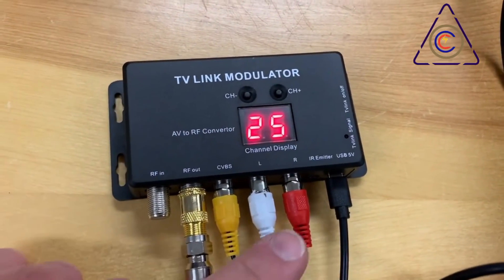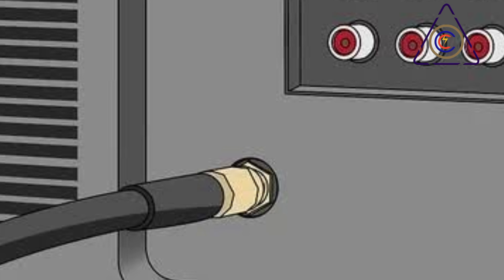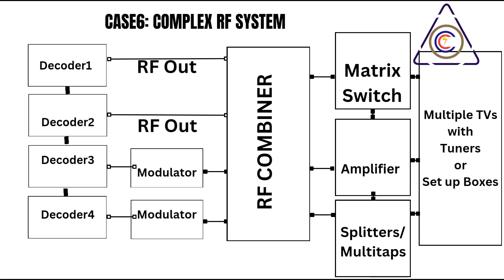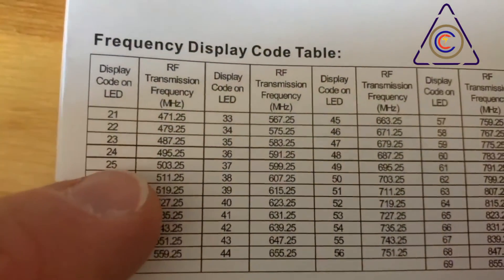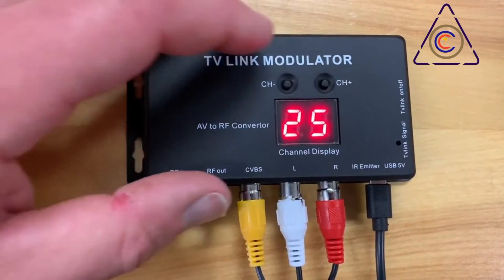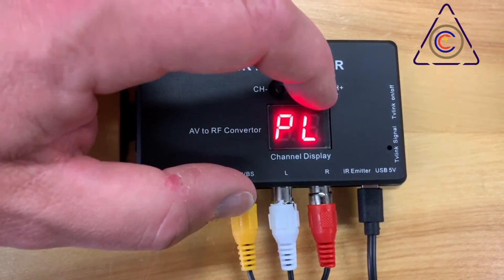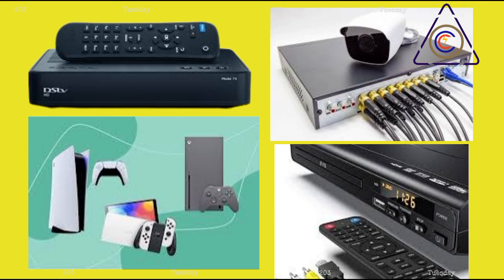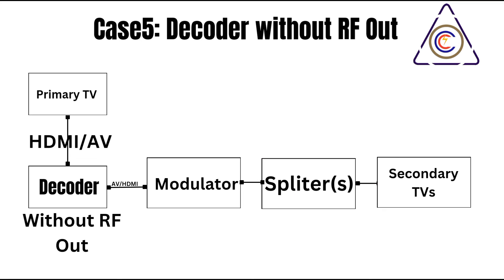Connecting an RF modulator is relatively simple. Connect the audio and video outputs of your AV source to the corresponding inputs on the modulator, then connect a coaxial cable from the modulator's RF output to an available input on your RF splitter, or directly to a television's RF input if it's the only device connected. Each modulator typically broadcasts on a specific channel, adjustable via a switch or dial. Avoid using channels already occupied by your decoder or other modulators to prevent interference.